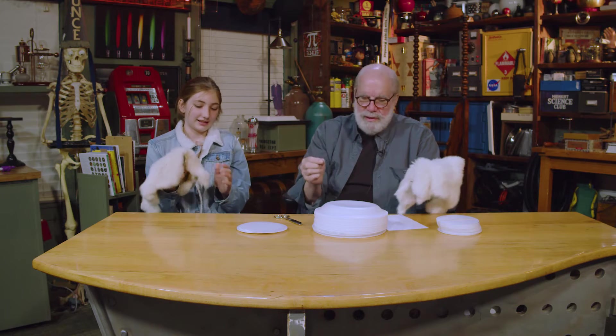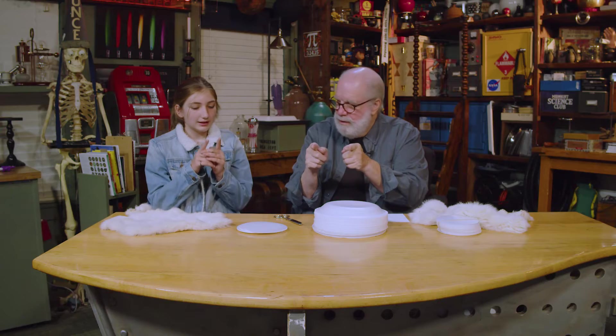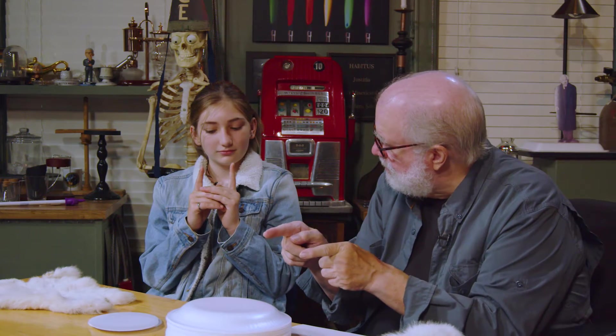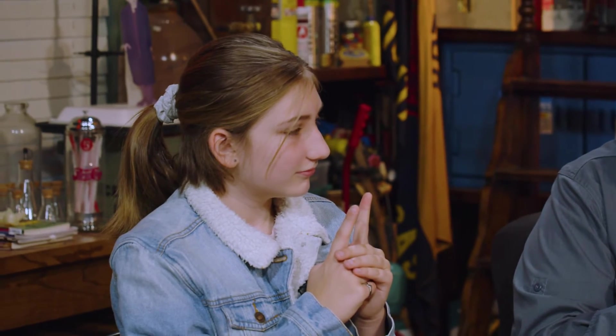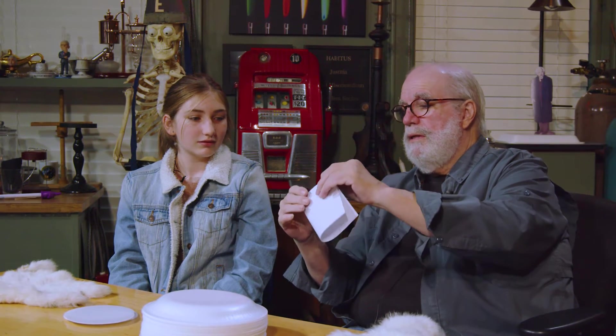We're going to use this to move very, very small particles. Now I want you to remember, if I took a million atoms and just lined them up like marbles, how big would that be — a million atoms? It would be like that big. Well, you're pretty close. Keep on going. This piece of paper is about a half a million atoms thick, and if I fold it in half and double it up, that's a million atoms — they're not very big.